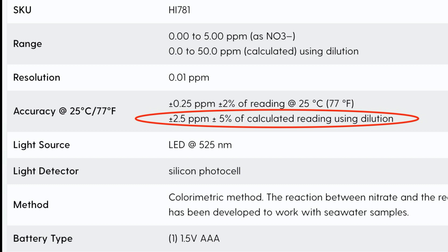So the NIO test kit said 5, the first HANA test said over 5, and the third HANA test said 4.8, which is all what you'd expect to see based on the margins of error. It was nice to see that the NIO test kit was giving me the same answer as the HANA.